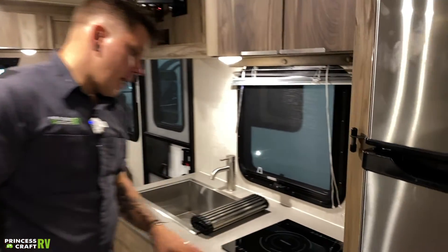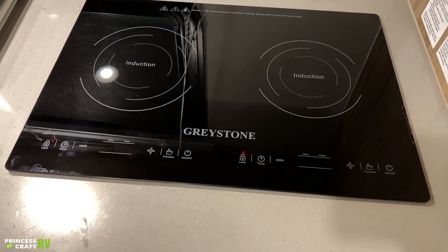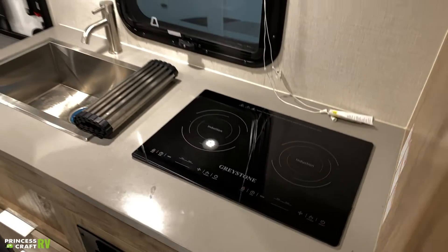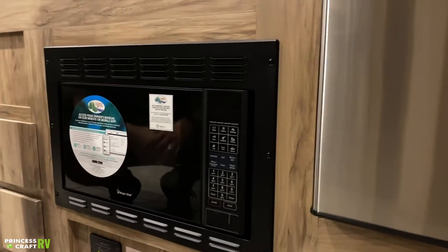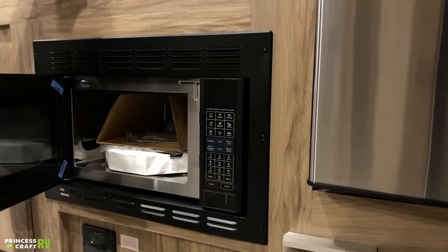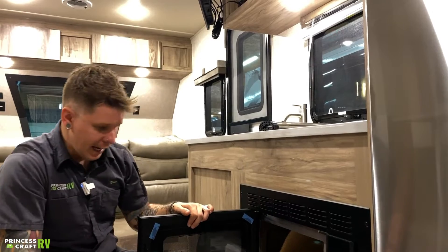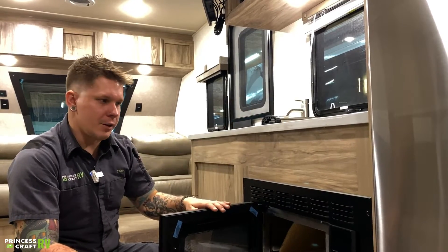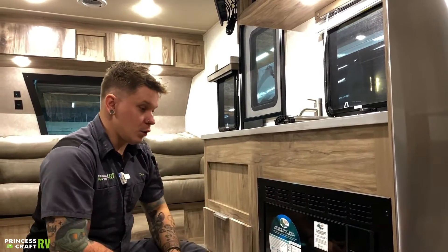Moving on, we have your Greystone induction unit here. You can see all your controls are right there on the unit — very easy to navigate through. Dropping down here, taking the place of what you would see with a standard cooktop and propane oven is going to be a convection oven. This is a three-way convection oven — it is a microwave, it is a convection oven, and it is also a grill. It does have a heating element up top — run that thing like a toaster oven if you please. Very functional with these two appliances paired together — this is a much better option than you're going to find in a standard camper. It does give you the ability to cook just about anything.